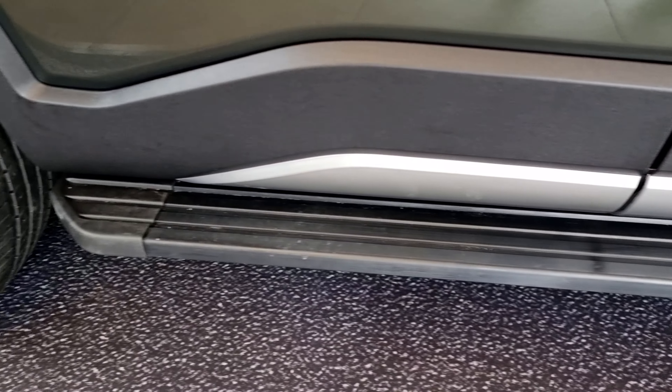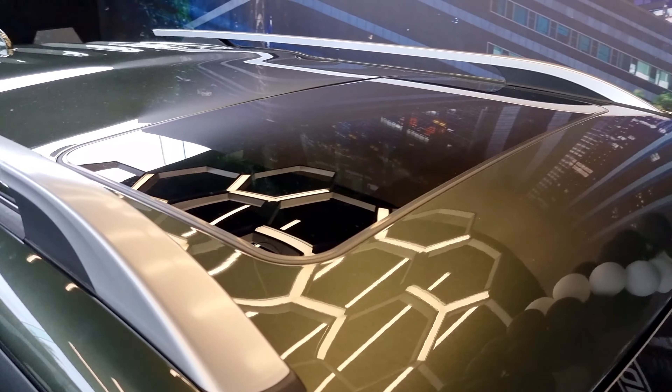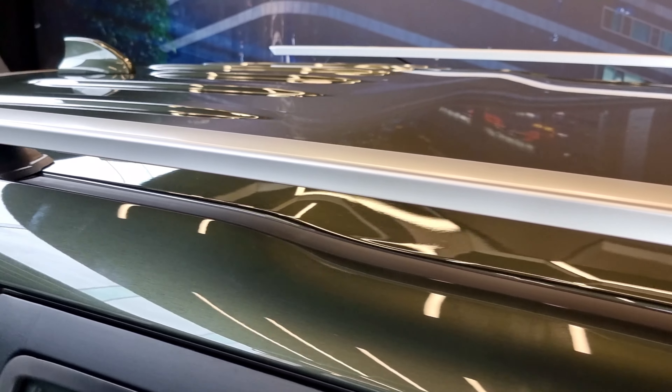There are small chrome elements in the window area. We have scorpion badges on the tail. There are footsteps underneath the door. We also have roof rails on top, and there are silver elements on the front of the door.